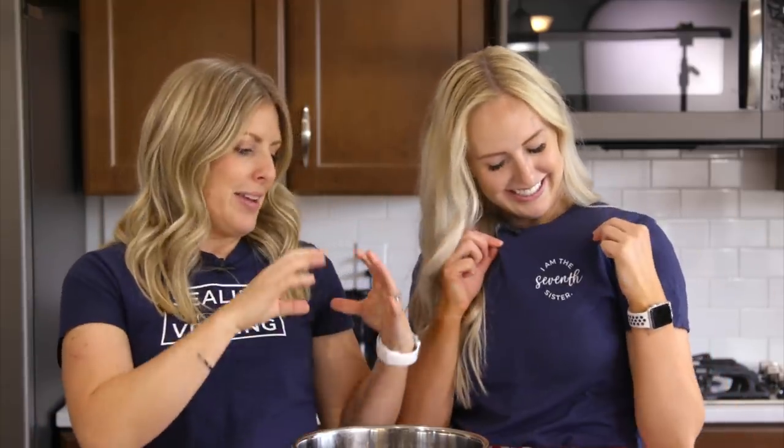Before we get started, we wanted to tell you a little bit about our shirts. This is our first 'I'm the Seventh Sister' shirt — we have some in small and some in bigger sizes. And mine is 'Sealing Not Venting,' because that's kind of my thing. If you want to check out these shirts, you can find them down below in the description, or there's a bar that goes across showing all the shirt options. Okay, if you guys are ready, let's get cooking.